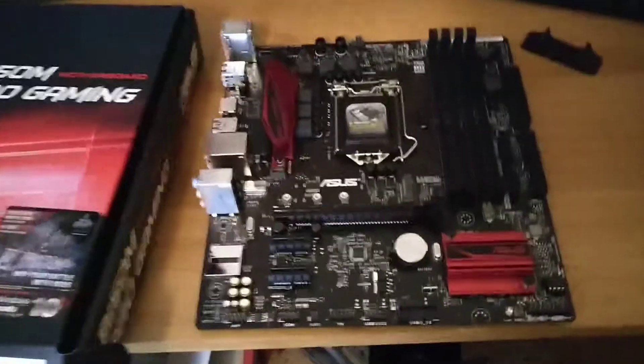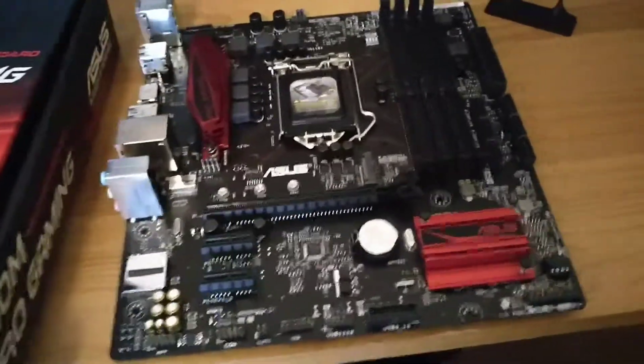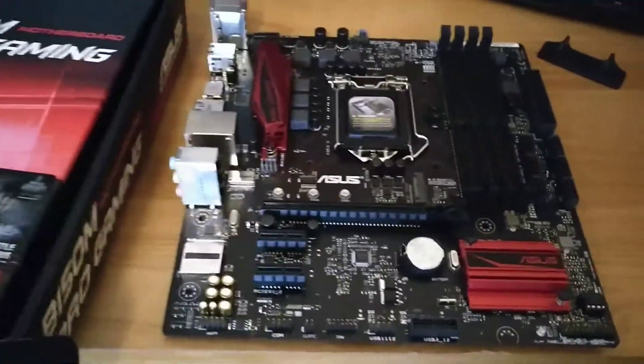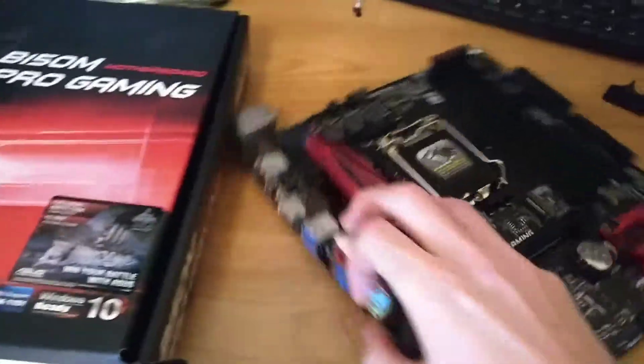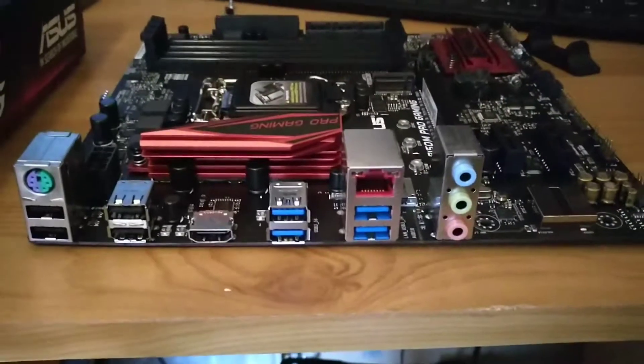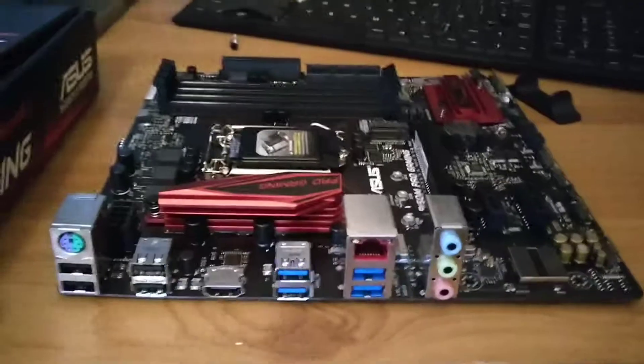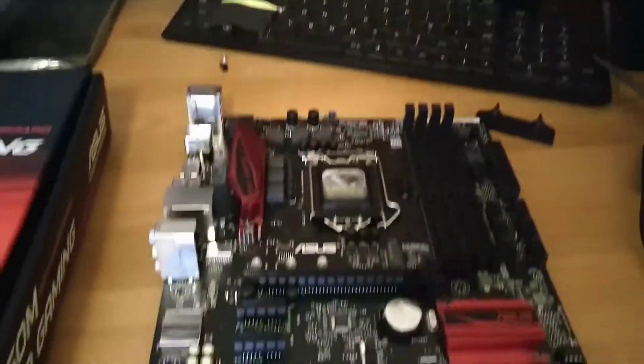I have it out here and it looks a lot better than my last one, that's for sure. It's got an HDMI slot, plenty of USB slots, all the usual extras, and four RAM slots.